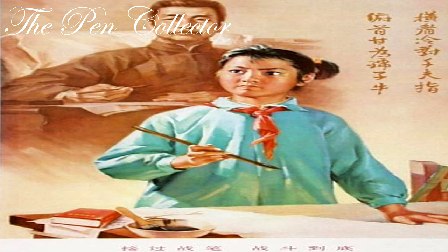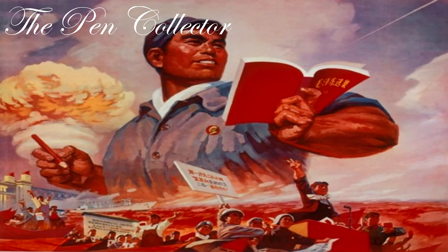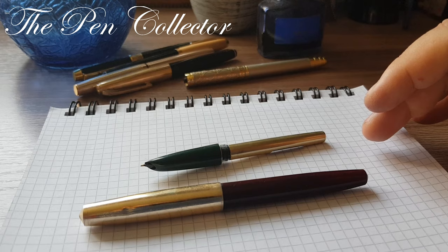The second period is called the standardization period. Practically from 1963 until the 1970s, Chinese fountain pen models became more similar to the point that the same components could be used across different manufacturers' pens. The third period was called the Great Cultural Revolution, and many fountain pen manufacturers changed their names to reflect the nationalism and patriotism of the cultural revolution.